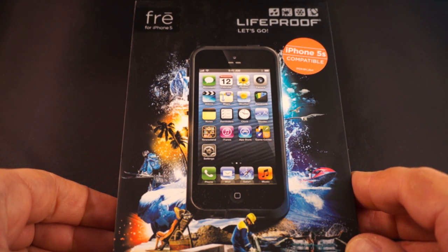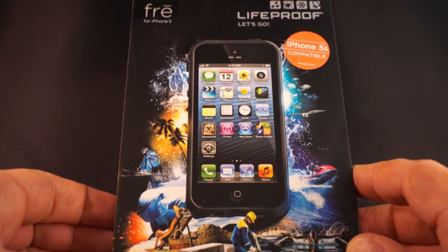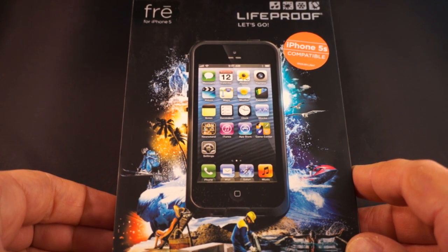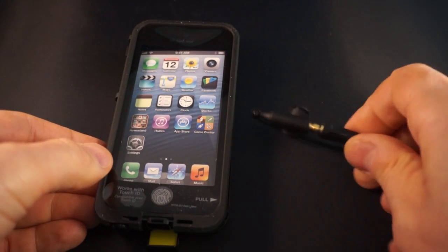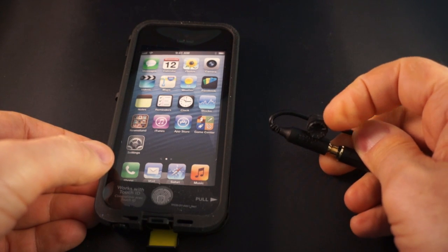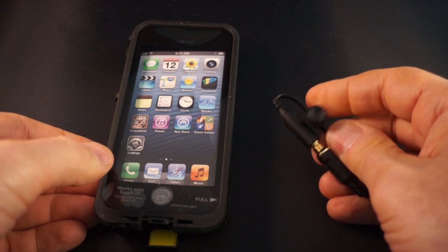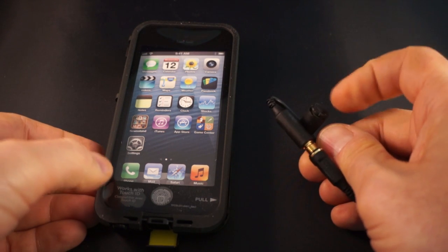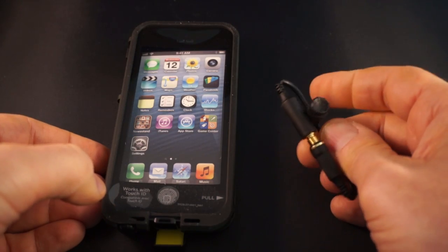Let's open it up and take a look, and make sure that the fingerprint reader on the LifeProof FRĒ for the iPhone 5S actually does what it promises. Inside the package you get the case itself and a pass-through for the headphone. It also comes with an extra plug in case you lose the headphone plug, so you have a place to store it.